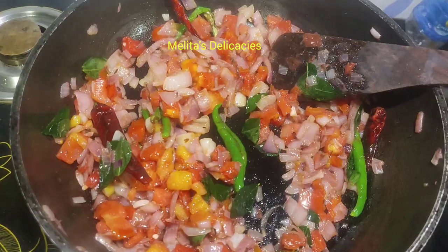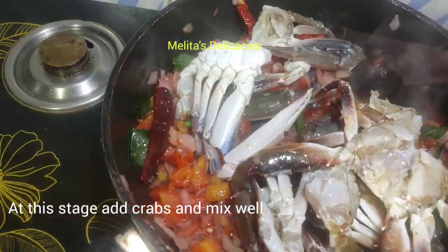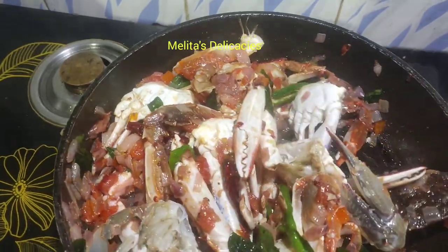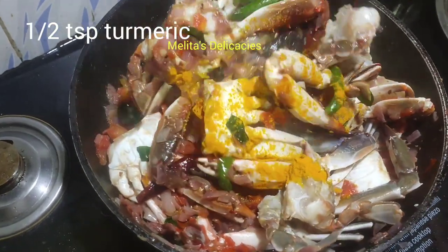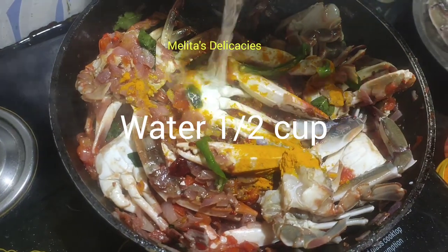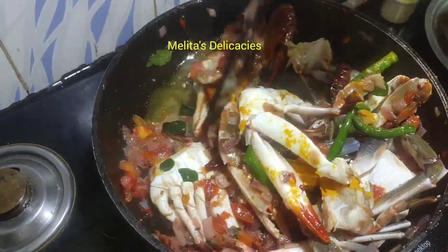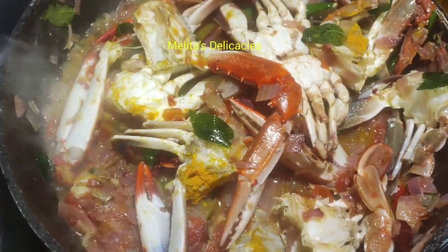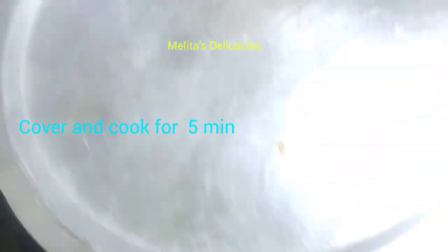Now add the crabs and give it a nice good mix. At this stage let your flame be on medium. Into it goes half teaspoon of turmeric powder and quarter cup of water. Give it again a good mix.